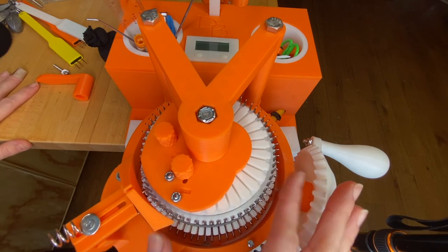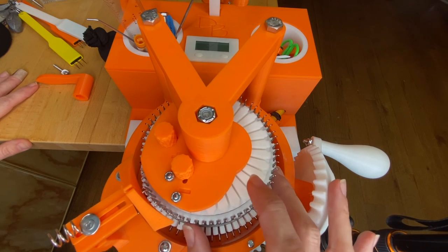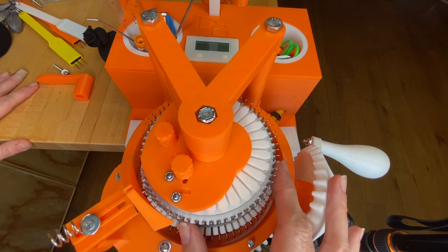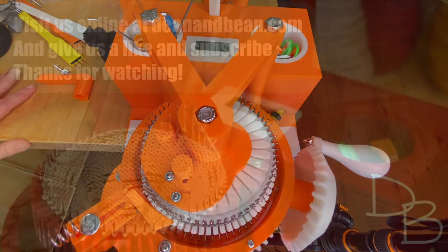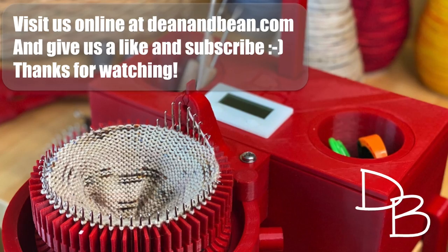Those are the basics. In one of the other videos on knitting we'll show you how to actually add the ribber needles and get cranking. Visit us at deanandbean.com and please like and subscribe — thanks for watching!